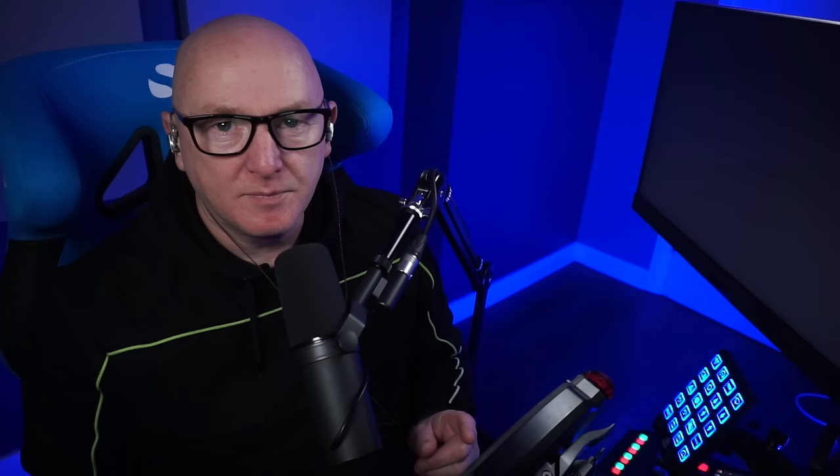Before we get into the video, the necessary disclaimer: Race Gear sent me these pedals for free, so I didn't pay for them. They don't get to see this video before it's published and they've had no input at all in relation to what I say. This is not a product review — there are guys out there who do product reviews way better than I ever could. What I am is a sim racer, and that's the opinion you're going to get.